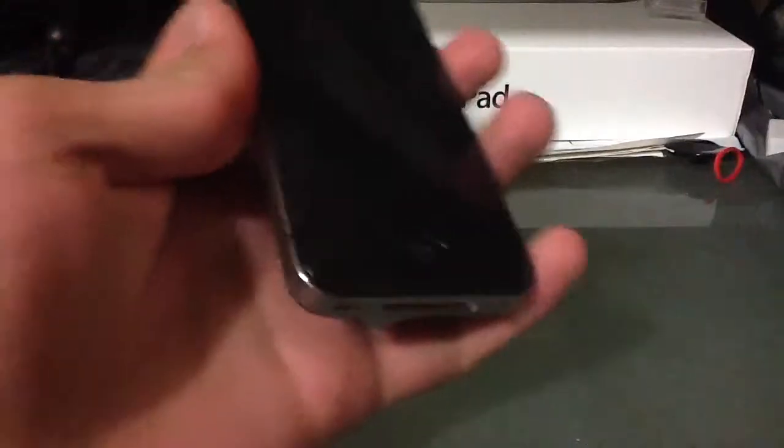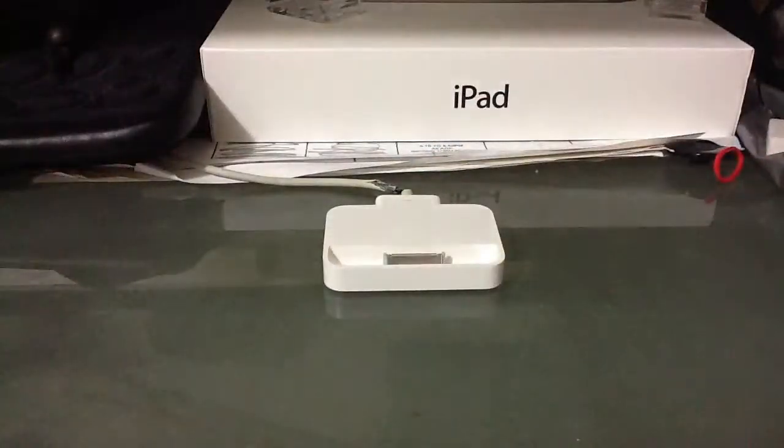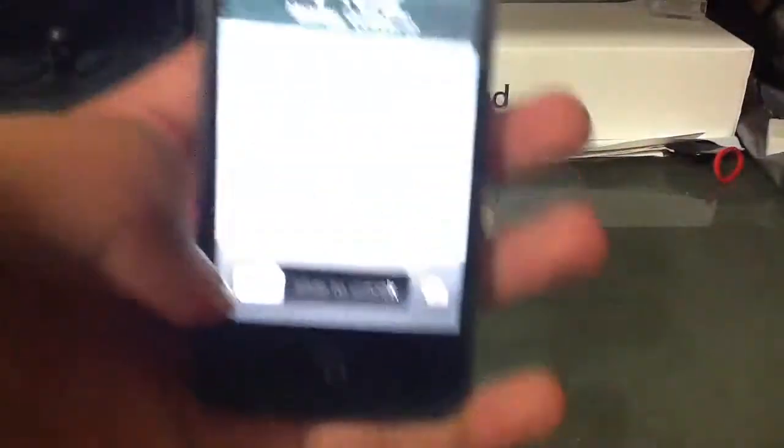Let me just get my iPod out of my pocket so I can do a little comparison here. I need to unlock the device — oh man, I should have done this before. Okay just a second, we've got to put the brightness down. Sorry about that.